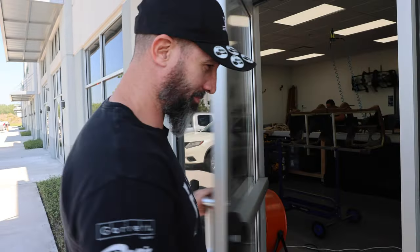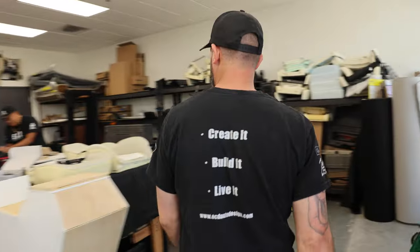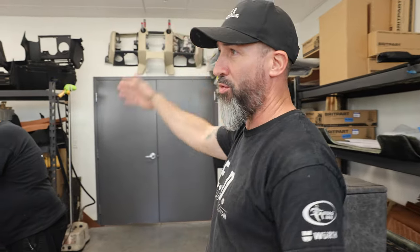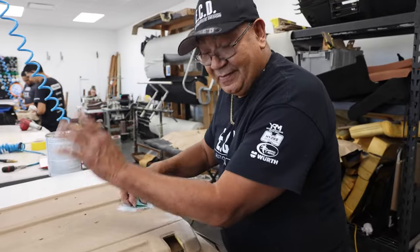Hey guys, my name is Angel Batista, lead of upholstery, and I'm going to talk a little bit about our Defender interior restoration. Let me take you guys inside. Today I'm going to explain from where we tear down the seats to where they get finished, including dash, consoles, door cards — everything we do in interiors.